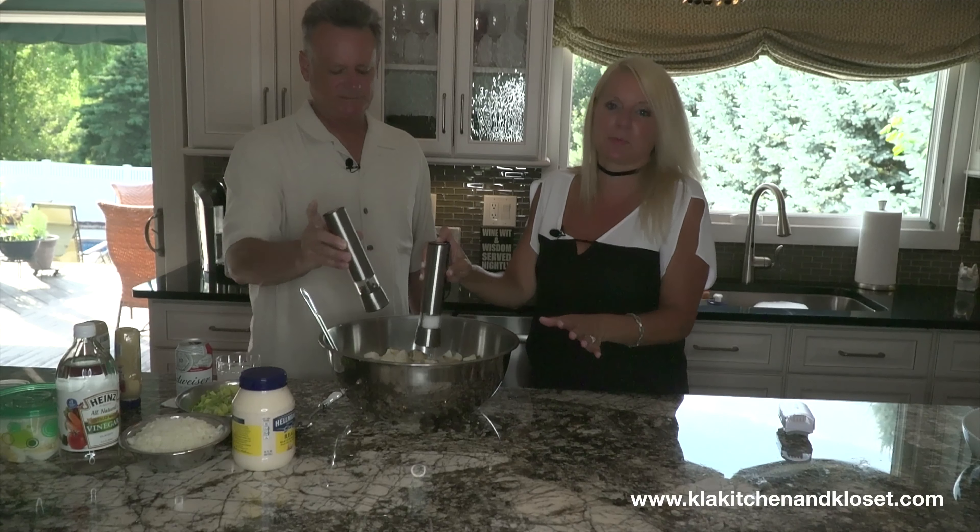Okay, now let's pour it into the serving bowl — show them what it looks like. You pick it up and I will pour it in — team effort. We want to make it look pretty, easy does it. Look at that! Nice.